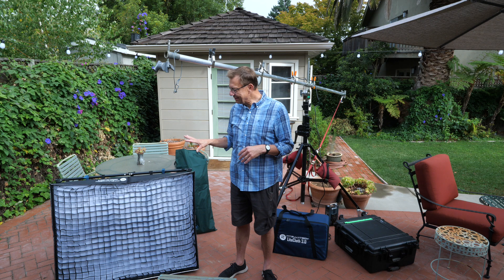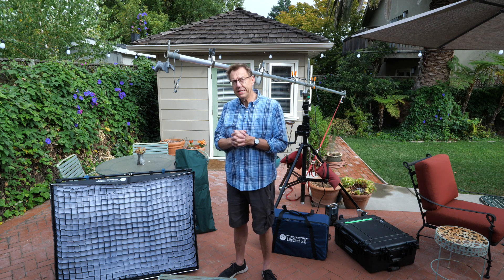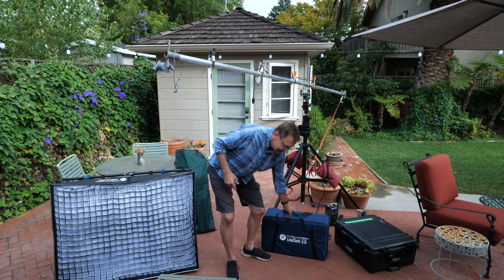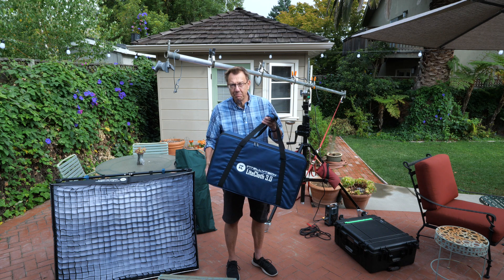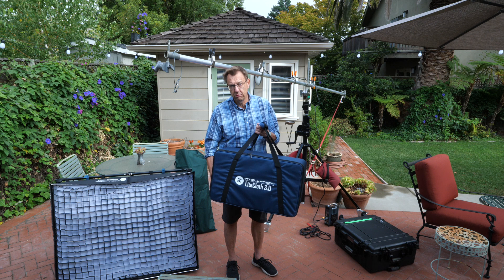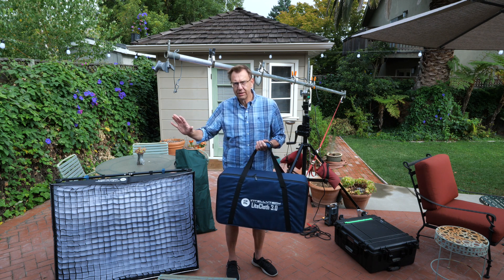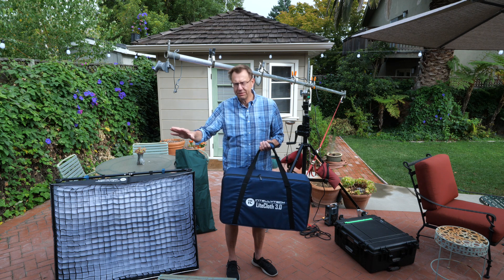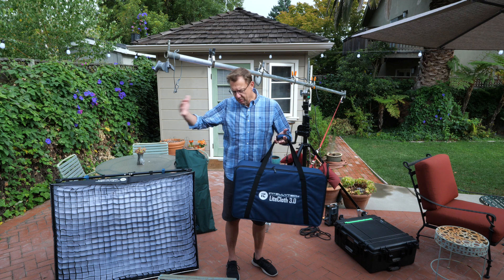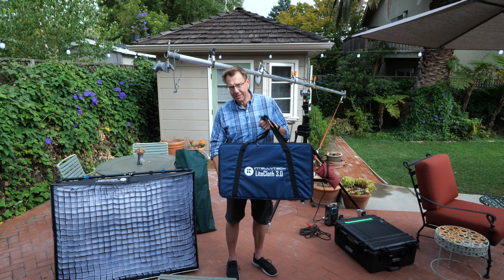I liked this size. I was asked if I'd like to review this — I said yes. They asked which size I'd like, and I picked it based on the size of the box it came in. I just thought this would be a really nice size for travel. I have lights I can put on my truck that are this size or smaller, but you can put a big softbox on it. If you're going to travel, this is a great size.